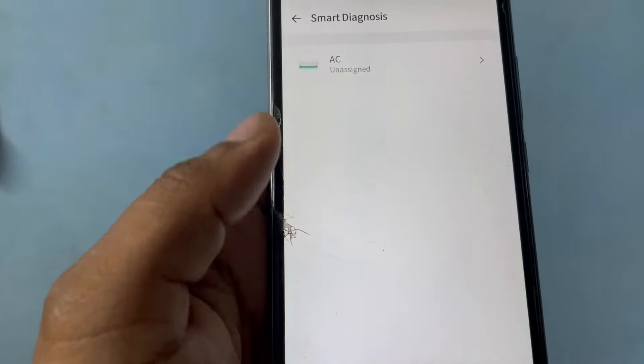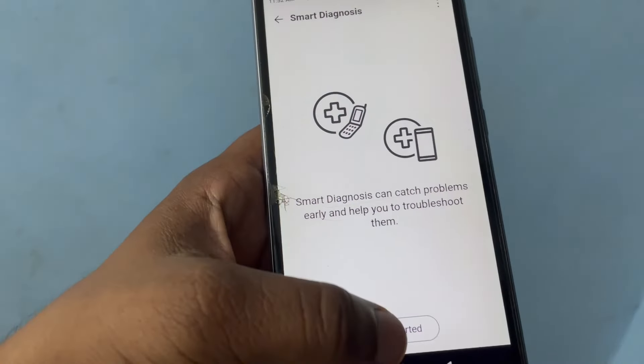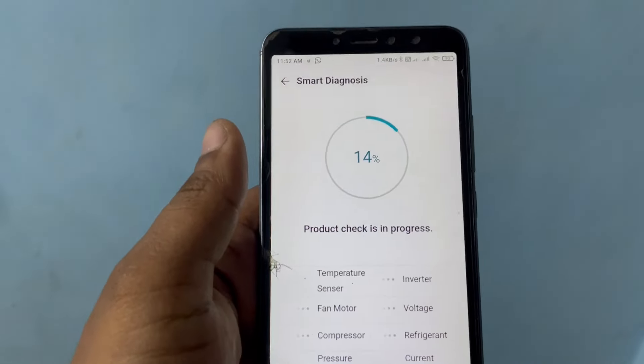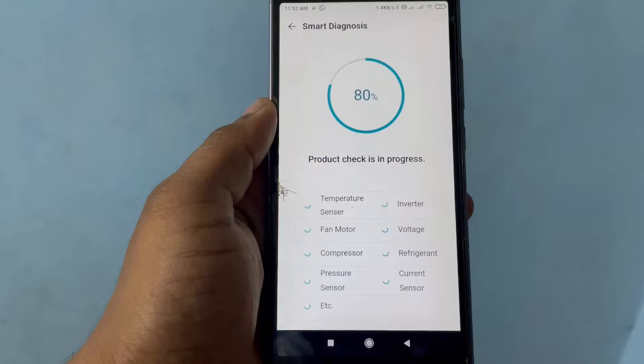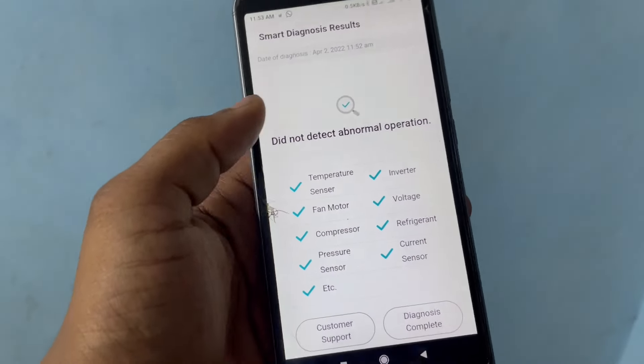Here we have Smart Diagnosis — let's try this to check for any problems. It shows all the sensors and everything is in proper working order. Let's go back.